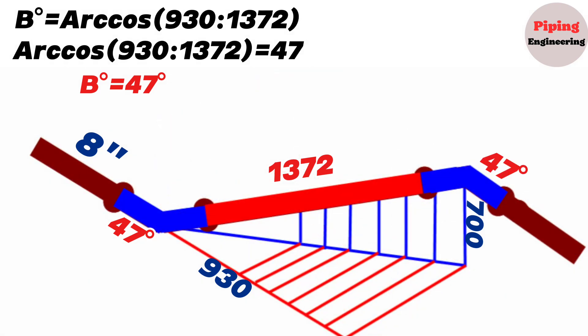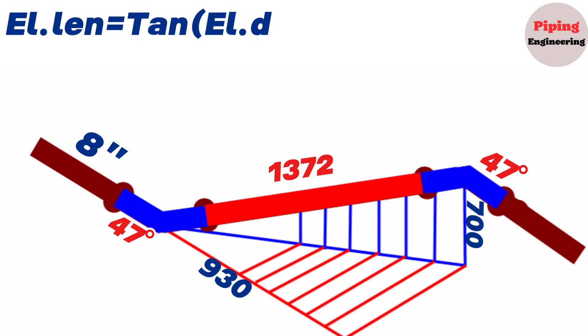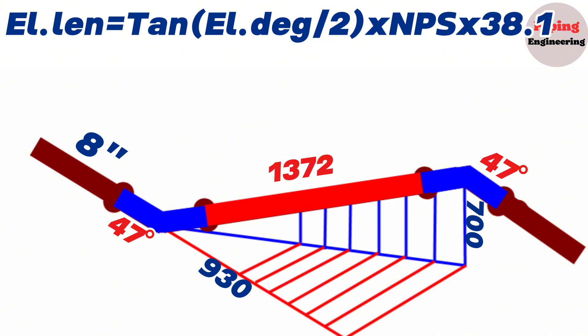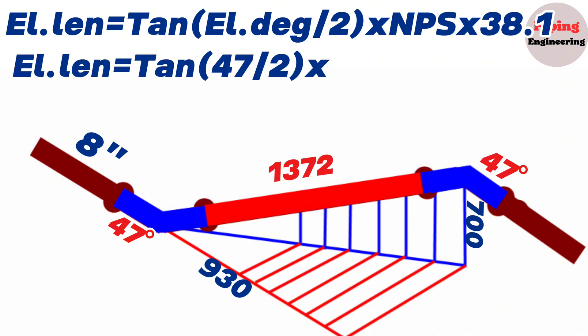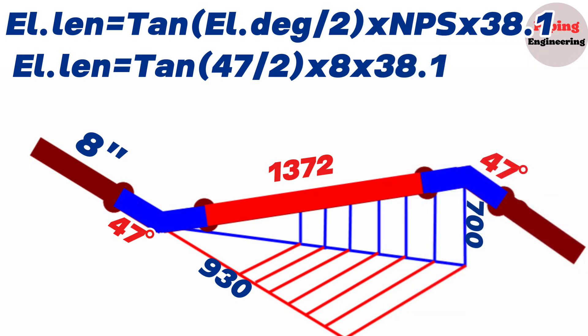Now let's calculate the elbow's length from the center to the end dimension. The formula for calculating the center-to-end distance of cut elbows is: elbow length in millimeters equals tangent of (elbow degree divided by 2), multiplied by nominal pipe size (NPS), multiplied by 38.1. For an 8-inch 47-degree elbow: length equals tangent of (47 divided by 2), multiplied by 8, multiplied by 38.1. Using the scientific calculator, this equals 132.5 millimeters. The 8-inch 47-degree elbow's length is 132.5 millimeters.